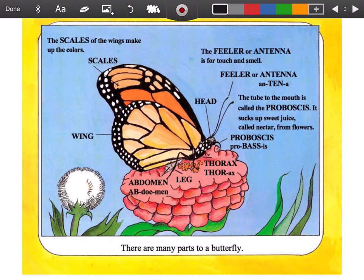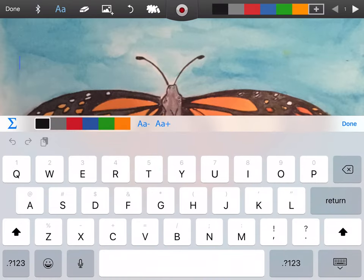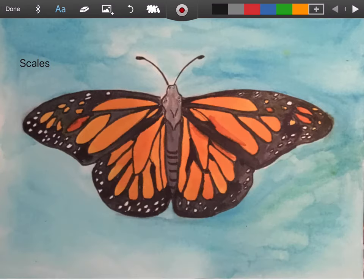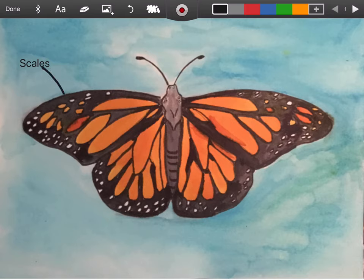So I know we need to label the scales, which is what makes all the beautiful colors of the butterfly wing. So I'm going to come back over here and I'm going to label the scales and you can label it with me. So I'm going to type it and then I'm going to draw a little line. So there are scales, and then we need to label more.